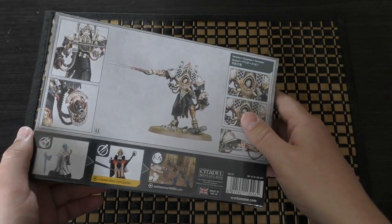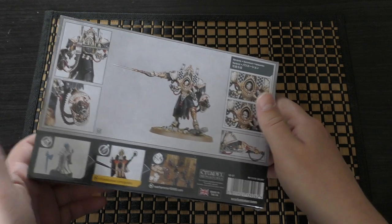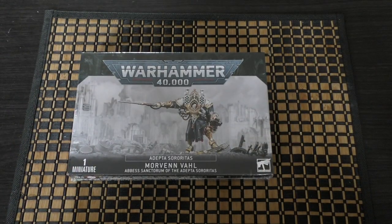Really strange times we live in. When I started the hobby, I never would have guessed that we'd have Custodes miniatures, let alone now a Lord of Terror. But here we are. So let's unbox it.